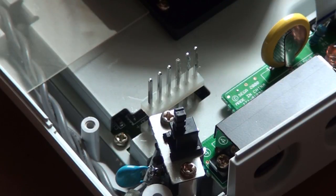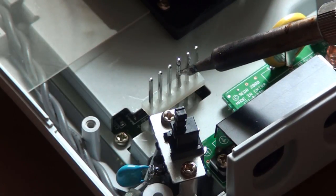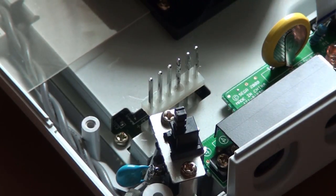Now take the tip of the soldering iron and place it against the top of one of the power supply pins. The solder should slide down the pin and create a nice coating of solder. Repeat this step with each pin.